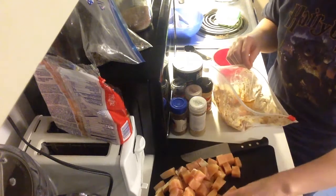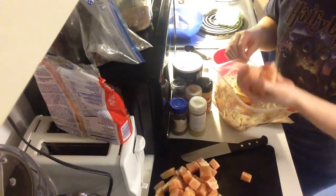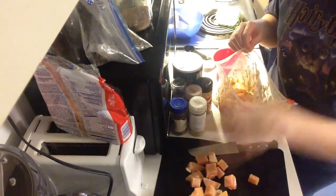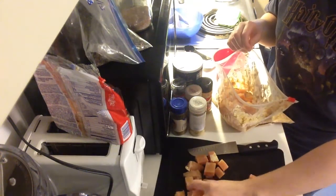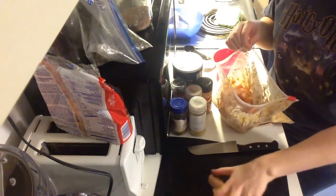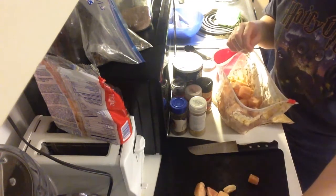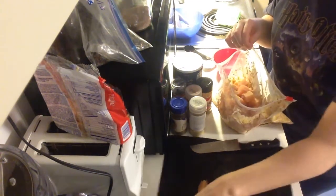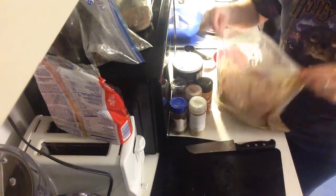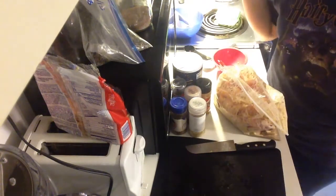It will still taste delicious even with that. I use two chicken breasts. The recipe says to use three but I found that two is plenty. The chicken breasts we usually buy come four in a pack, so we'll use two for this and then two for another recipe or for this again later. Mine is still frozen which is fine because it's going to be cooked later.